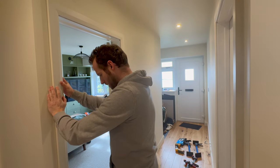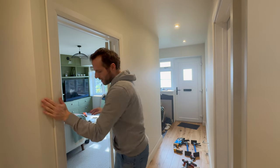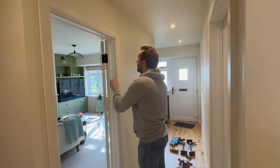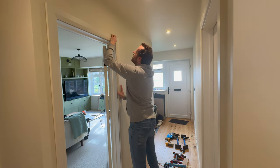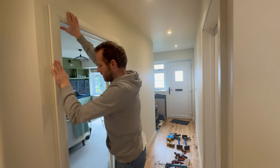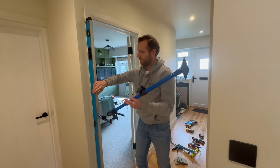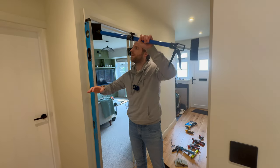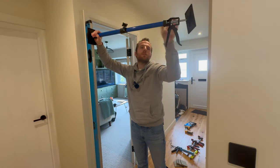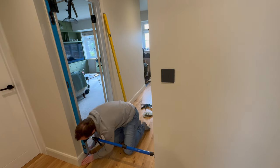I can't actually clamp from the other side because the door frame is tight to the wall and there's a door in the way here. So what we're going to do instead is use my favourite clamping method and a spirit level to get good pressure on it. That's nice and tight.